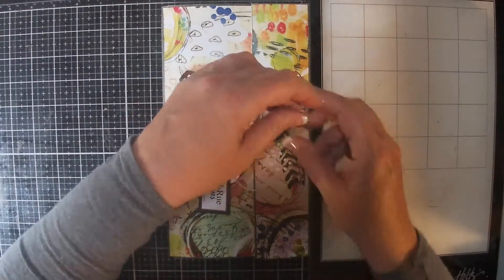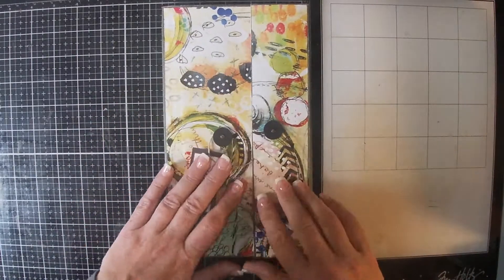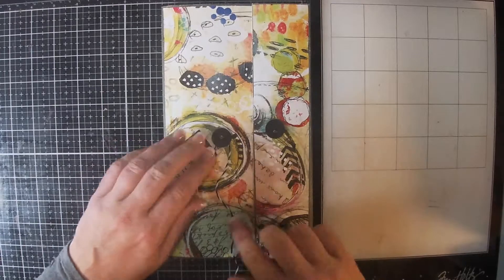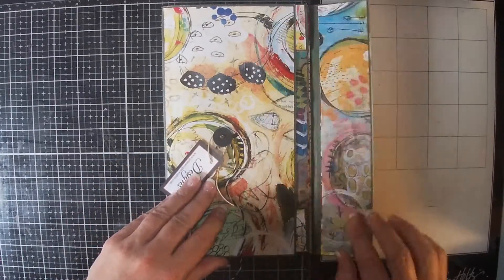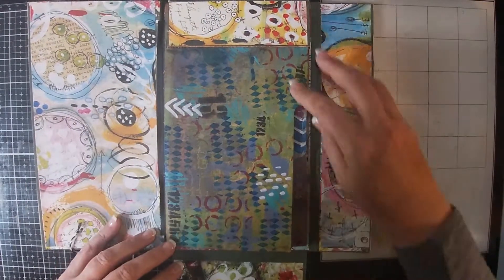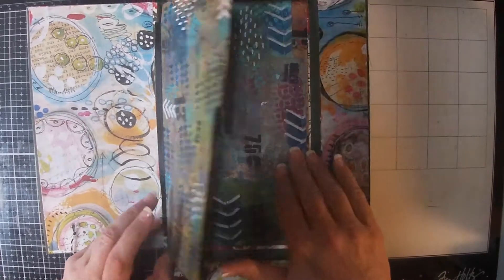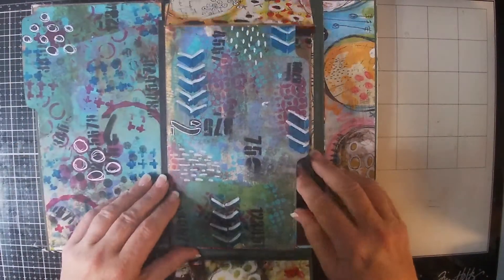This one is a portfolio, like I said, so it has a tie closure on the front. This one's called Flutter — F-L-U-T-T-E-R. We open this one up and it has the wings at the top, and then it's a real simple journal — it's been gel printed, stamped, and doodled on.